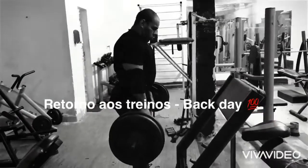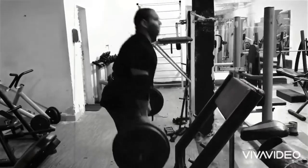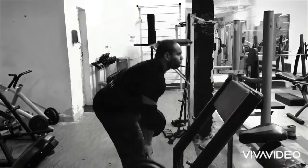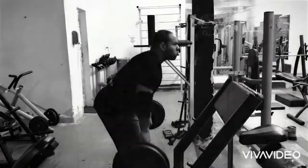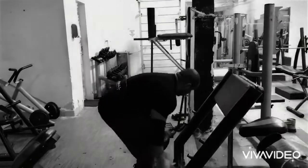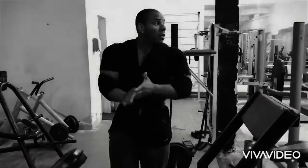I'll be back. It's not bad with the return, right? Today, I'm practically doing my first training after 4 months. I've been back to establish strength.